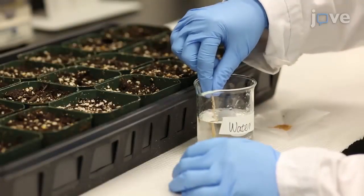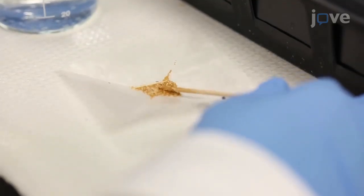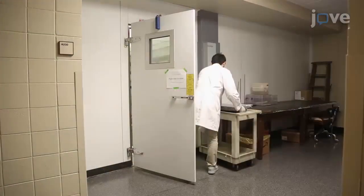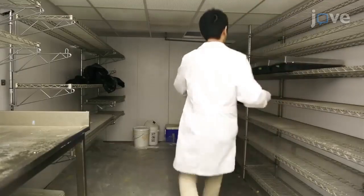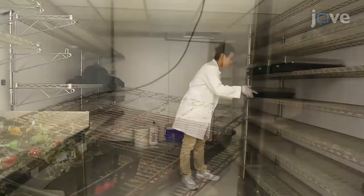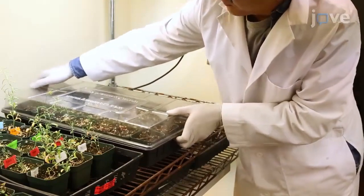To begin, use a wet toothpick to transfer about 20 to 25 S. parvula seeds onto wet soil. Then stratify the seeds at 4 degrees Celsius for 5 to 7 days. After stratification, return the seeds to the growth chamber for 7 to 10 days.